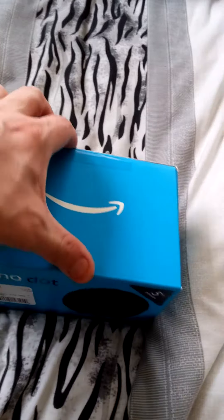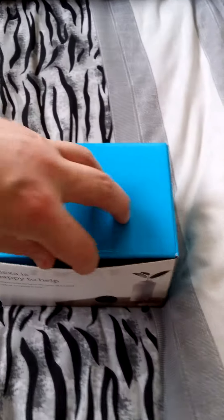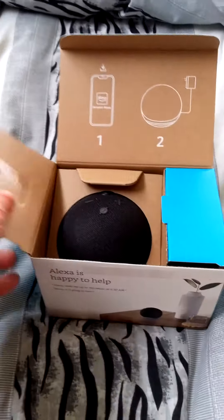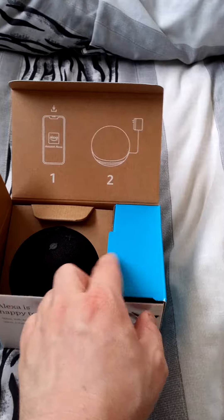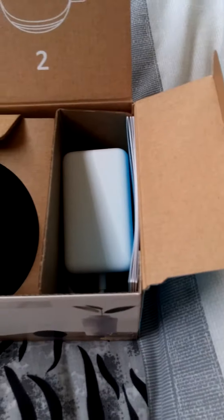Let's unbox this — just pull that across, and there you are, you've broken the seal. Then turn it around, slip your thumb under there and open it up. The first thing you'll see is Alexa itself, and there's the little app guide showing how to set it up, and your power adapter in there.